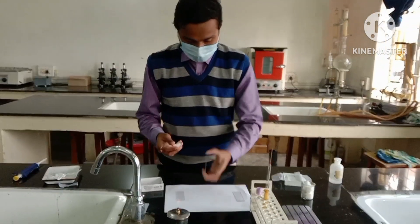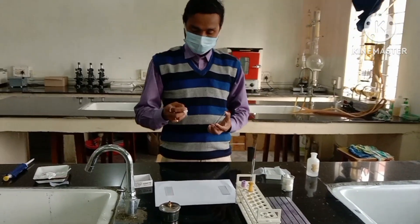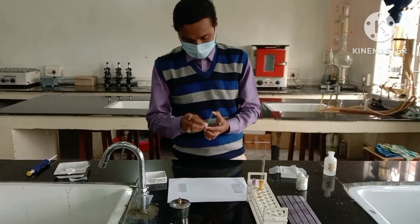Mr. Dhanunjoy Chakraburti, our lab technician, will demonstrate how the smear will be prepared.